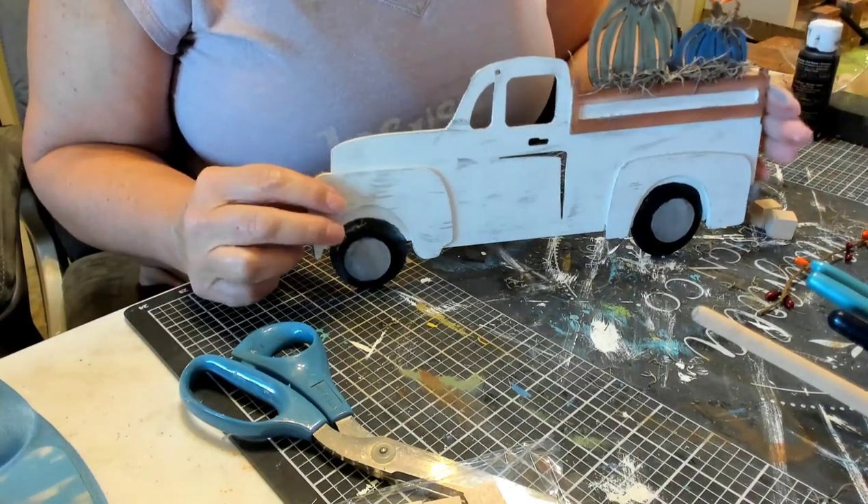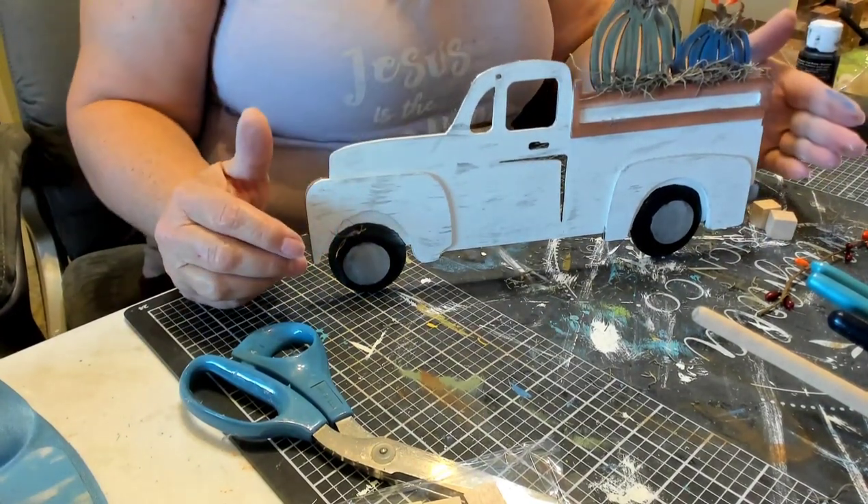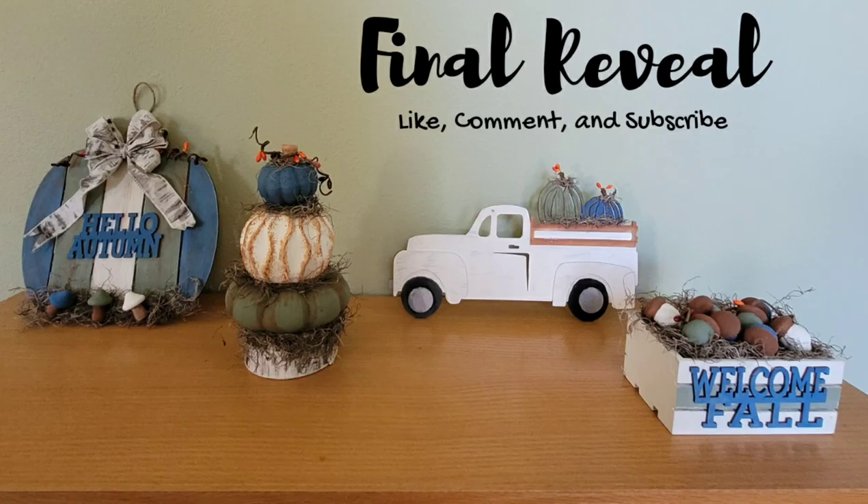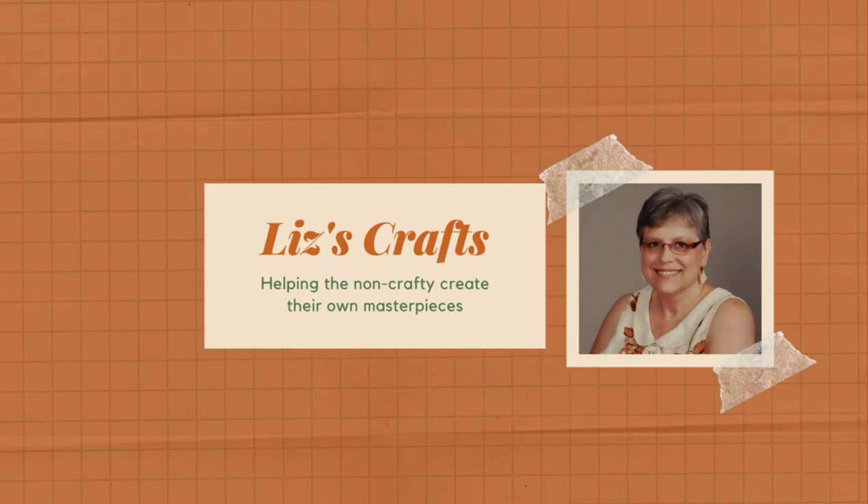There's our DIY number four — love it, love the truck. Now for the final reveal: here's all four of our projects for today. If you don't know, I'm Liz from Liz's Crafts, and if you haven't already subscribed or liked my channel, please feel free to do so — I would appreciate it.